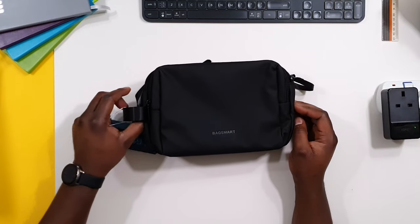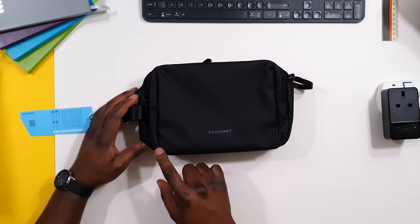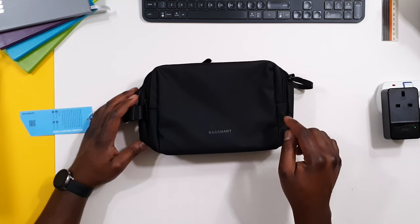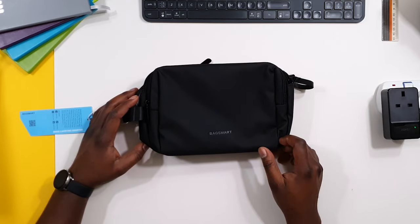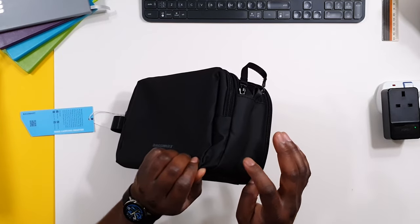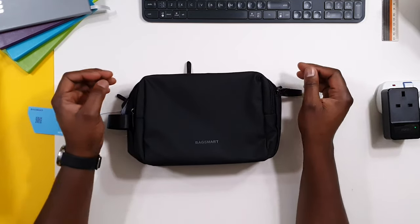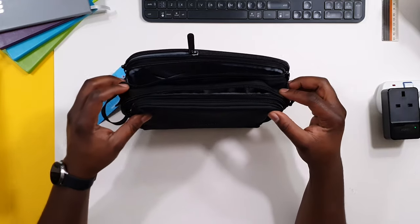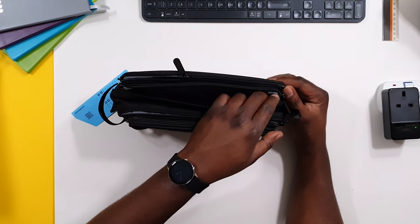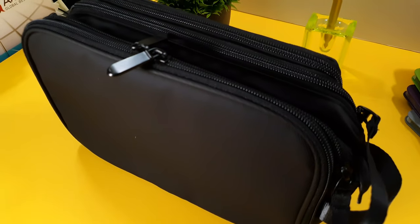Capacity wise, it's got quite a huge capacity. The actual bag is about 9.4 inches by 6.3 inches, and I think the thickness is about 4.6 inches. So it is a big dopp kit. It's not the type I'd use for minimal travel because it will occupy quite some space in your bag.